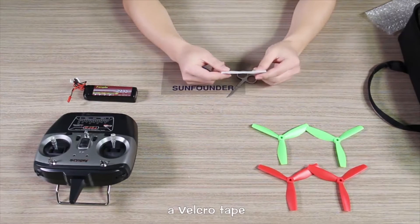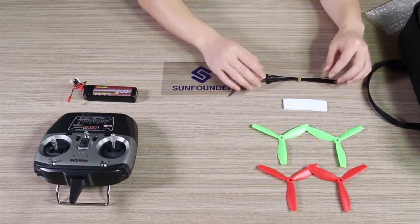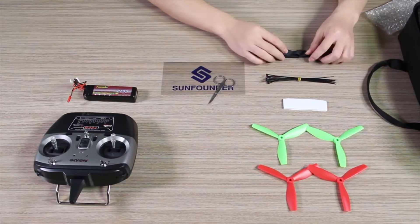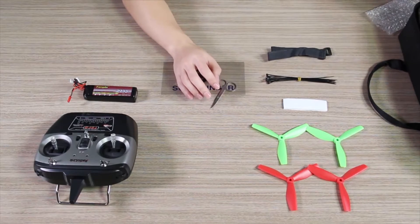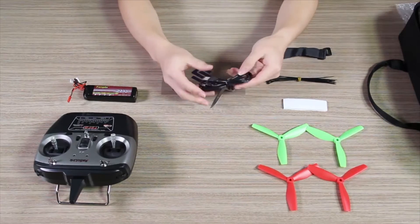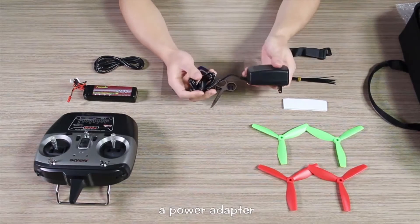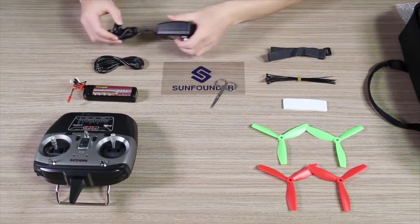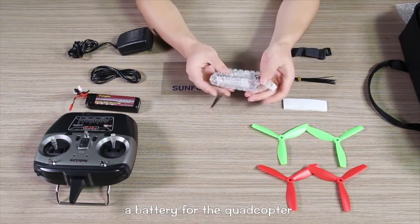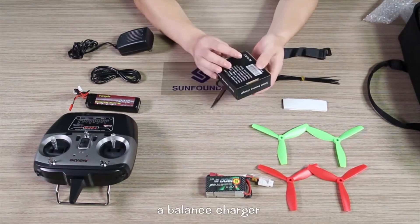A velcro tape. Some nylon cable ties. A battery strap. A USB cable. A power adapter. A battery for the quadcopter. A balance charger.